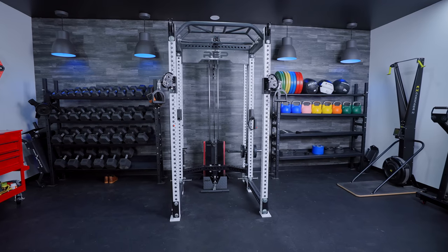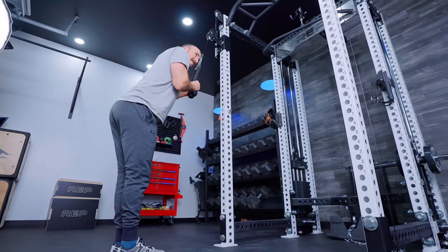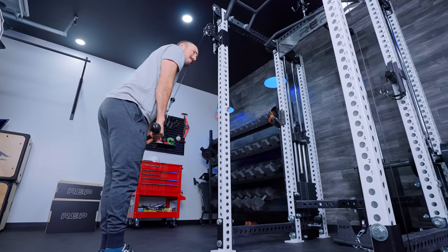Hello, home gym heroes. This is Coop from Garage Gym Reviews, back in a new, very beautiful garage set. If you'd like to see a walkthrough, we have a lot more coming on this and our other one — you can let me know. Shout out to Assembly Sam for all the work on making this thing dialed in.